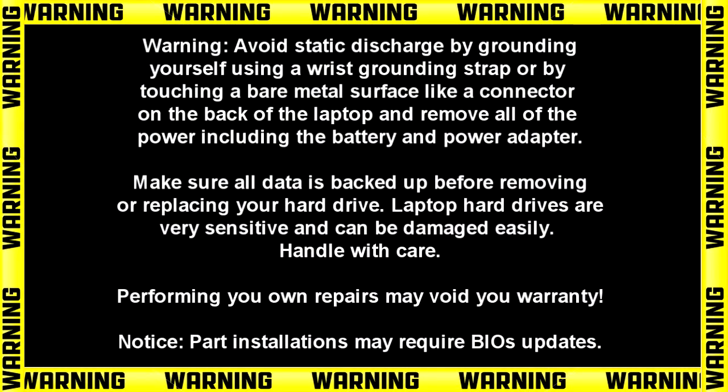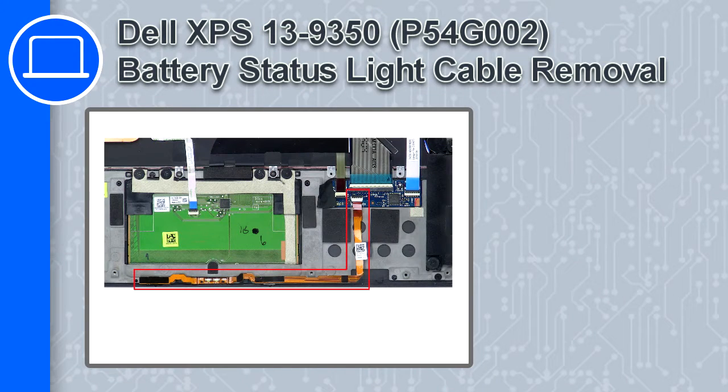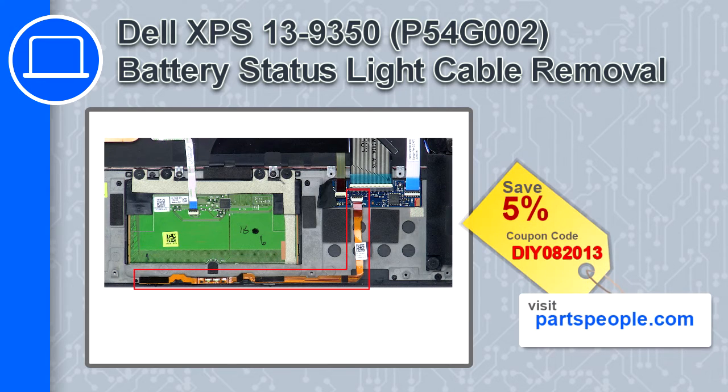Hey, what's up, this is Ricardo and in this video I'll show you how to remove the battery status light cable from a Dell XPS 13 version 9350. If you're looking for parts for this laptop, go to our website and use this coupon for a 5% off discount.